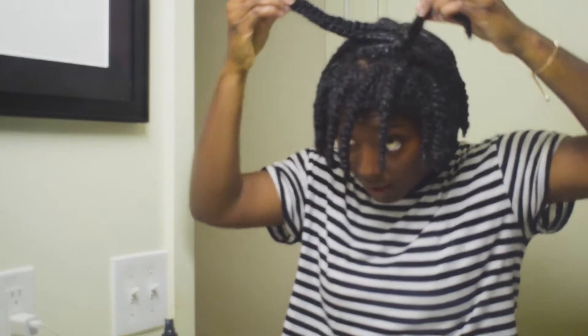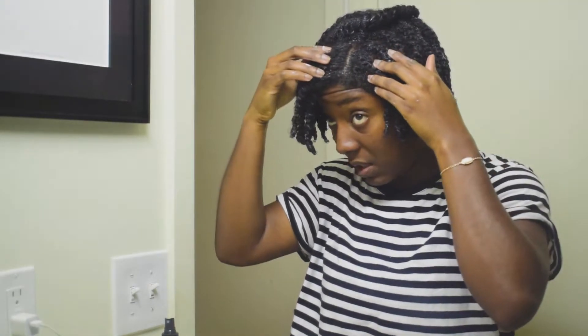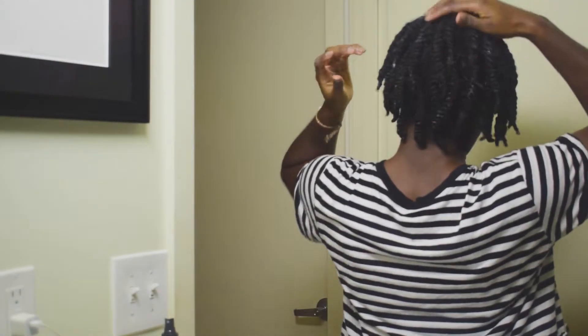My hair is done. I have these three twists in the middle — this is what I was talking about, having two twists go this way and two go that way, so when I take them out they're going in different directions and blur the line between the front and the rest of my hair. I have two layers of twists on each side and a bunch of twists in the back. Once I'm all done I sometimes let them air dry, but I'm just going to wrap them up and tuck them away.